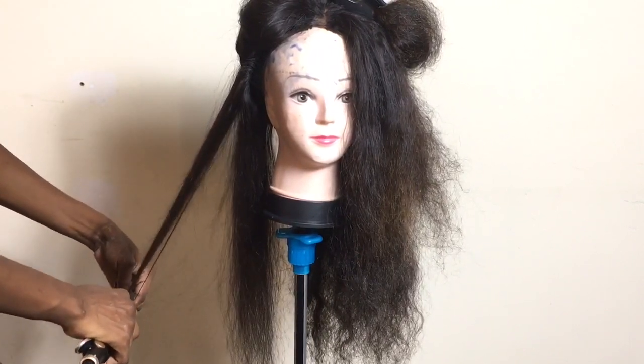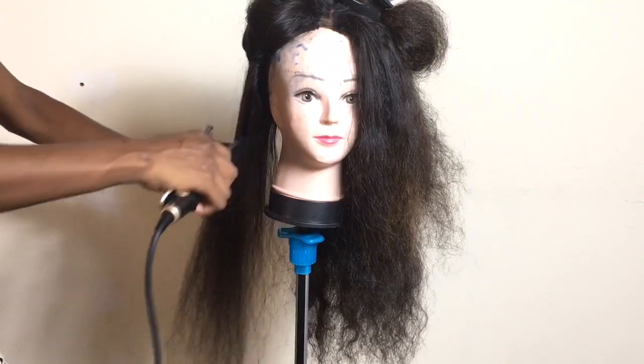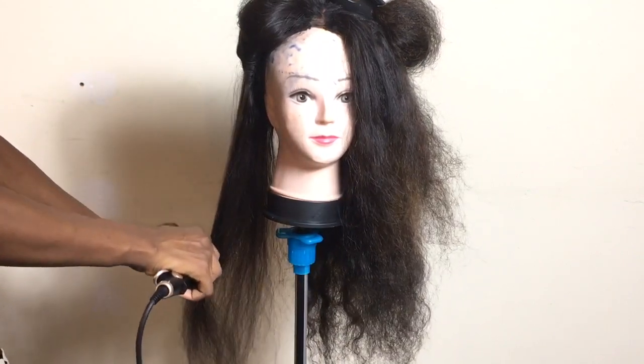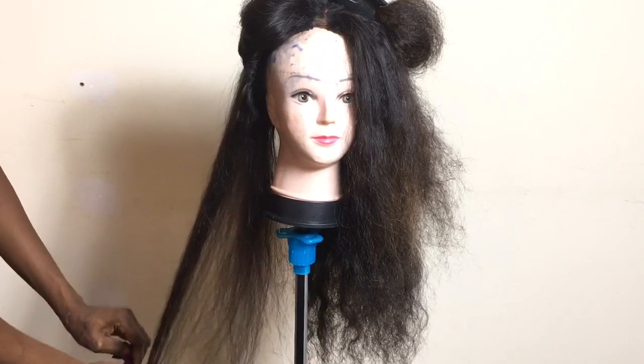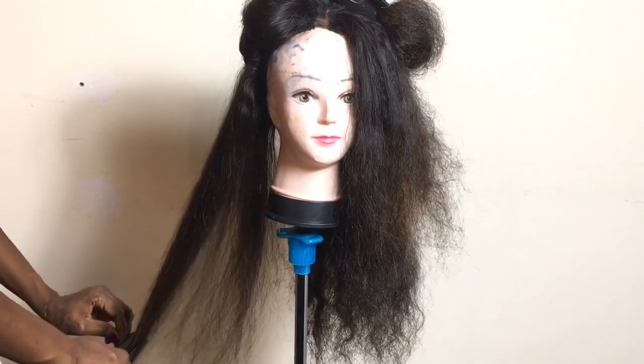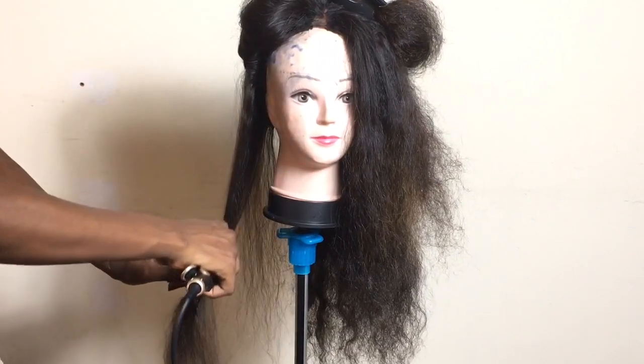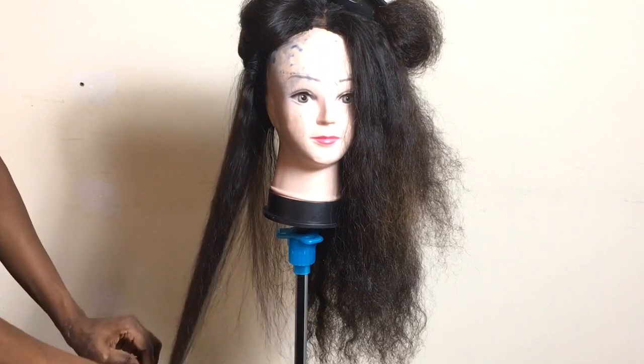If you have any other hair straightener that you think can stretch this kind of hair in 30 minutes and be done, please kindly drop it in the comments or you can DM me on Instagram or Snapchat and send me the link. I really do appreciate it.